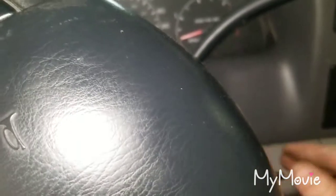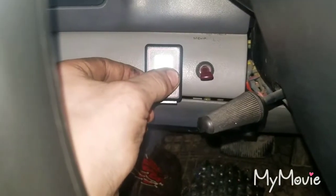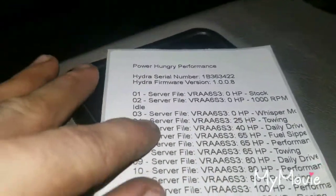The batteries are in. Wait for the start light to come on and the tuner's on. Let's go to number 12. In Whisper Mode it's supposed to be low RPM, like for a drive-through — that's number three. I don't really want to try that out.